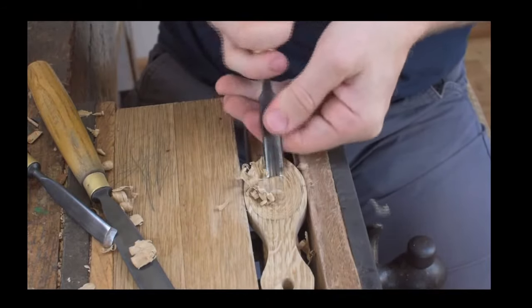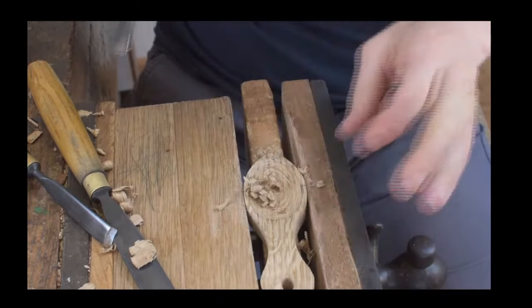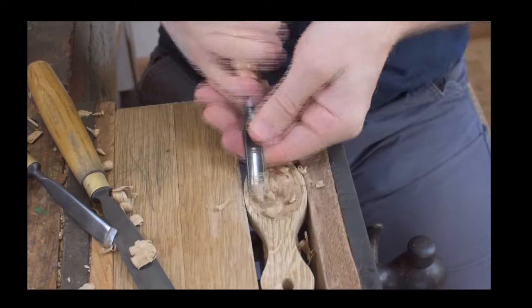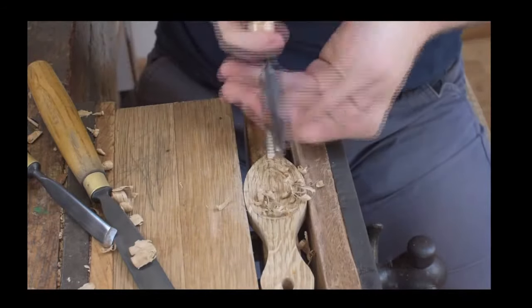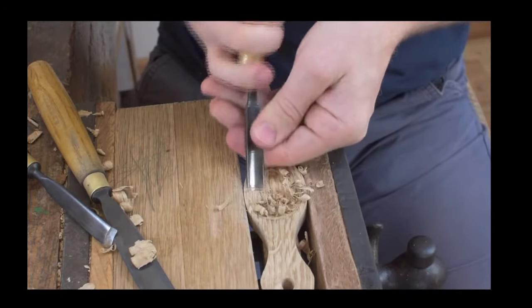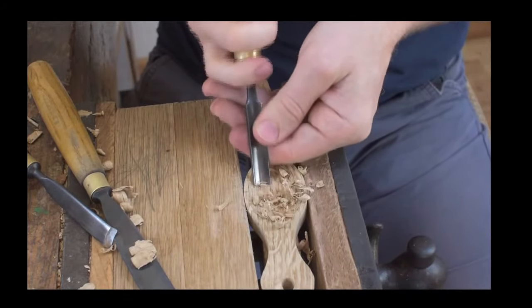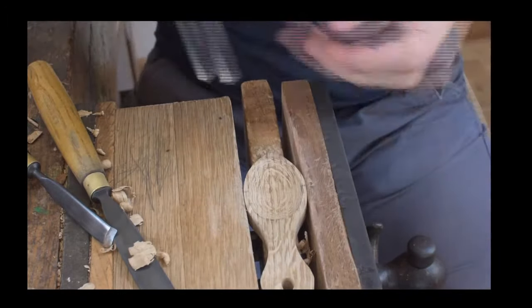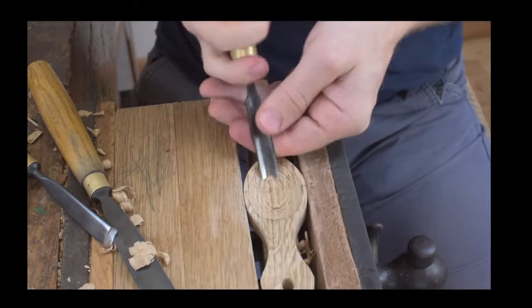When you're beginning you get all these wispy bits left over. What I've done is turn it round in the vice where you can just take away all those little extra bits that are left over — just take it off like so — and that just tidies up the finish we're getting on our spoon.